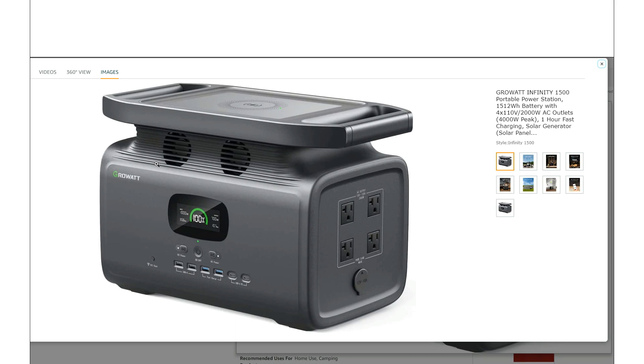At 36 pounds, you can kind of pick this thing up and move it around. It's definitely portable — and that's the benefit of NMC batteries.